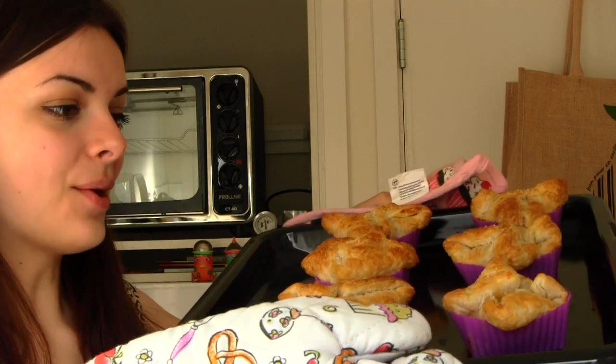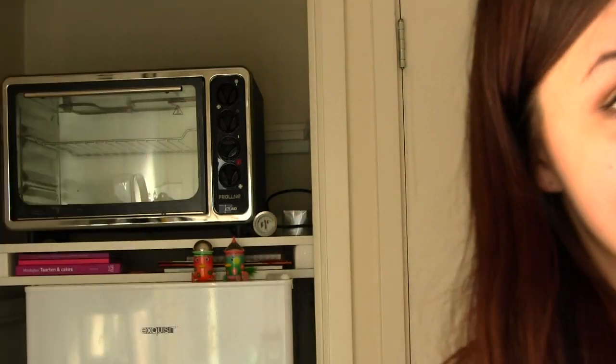Hey guys! Today I am going to show you how to make these delicious mini pies. These are all vegetarian. This is my favorite way to use up leftovers. I eat a lot of fresh vegetables and I'm usually left with quite a lot of vegetables at the end of the week that are about to go bad and I need to use them up. So this is my favorite way to do it — by making a pie. These little mini pies are so cute, adorable, and they are delicious. They are also really easy to make — anyone can do it. So if you want to know how to make these, then keep watching.